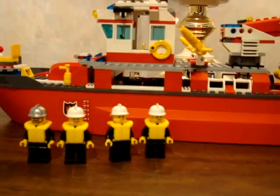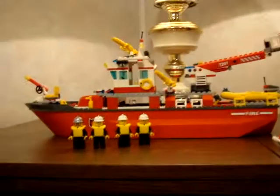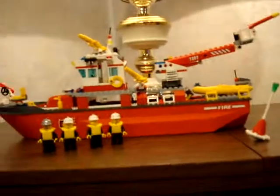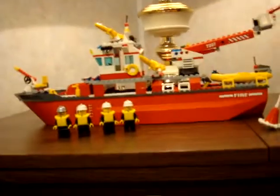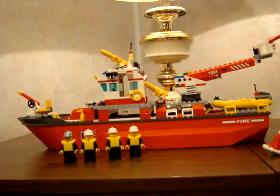Hi guys, this is MrRP123, and today I'm going to be doing a LEGO City review — the LEGO City Fireboat. This set costs $169 American, ages 5 to 12, and 306 pieces. Set number 7207.